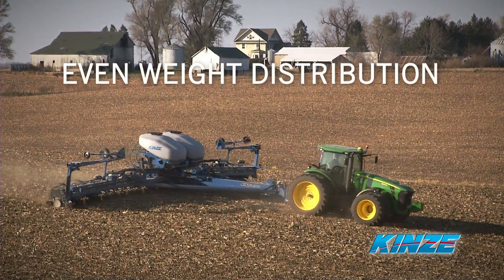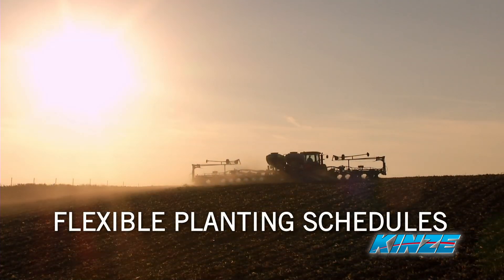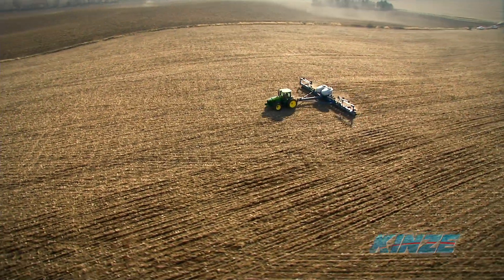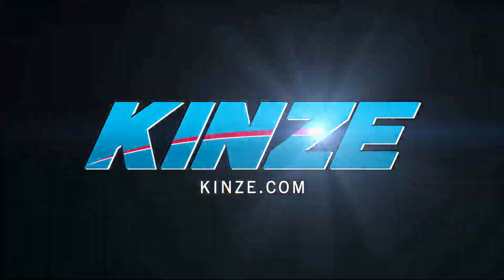Even weight distribution for more consistent seed depth control, lower risk of soil compaction, more flexible planting schedules, and improved yields — powerful reasons to choose a Kinsey planter with the exclusive hydraulic weight transfer system for your next planter. This is Kinsey Innovation.